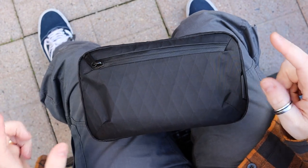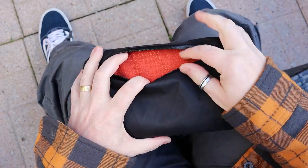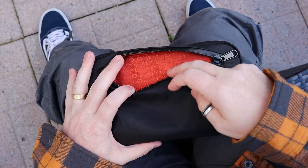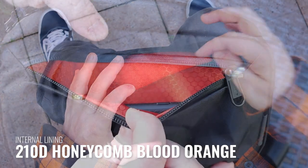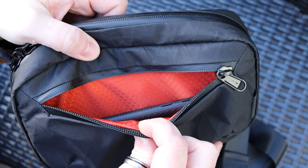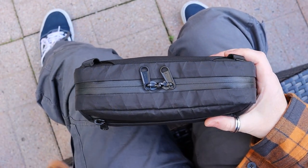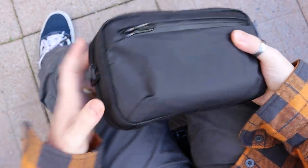Getting back to the front quick-access pocket — I have my mobile phone in here — and this is where you get the first look at the internal fabric. It's very rare that I gush over internal fabrics, but this is sick. This is honeycomb ripstop nylon — 210D honeycomb ripstop — in blood orange. That really gets my bag-nerd juices flowing: blood orange honeycomb 210D ripstop.